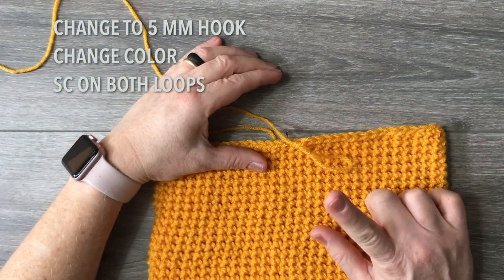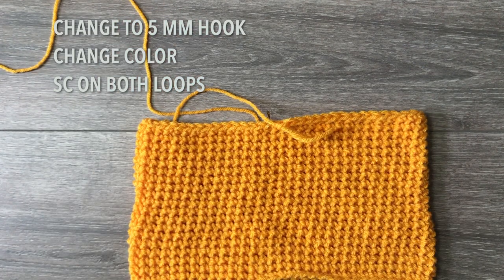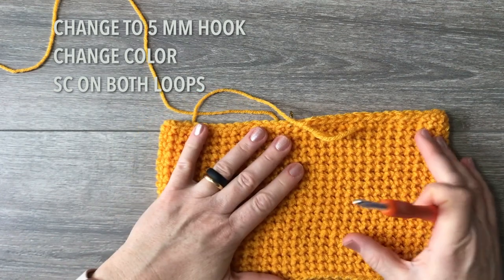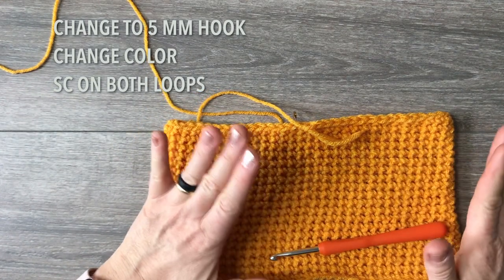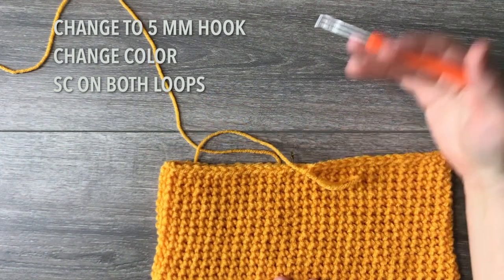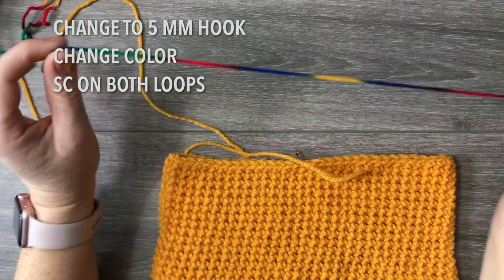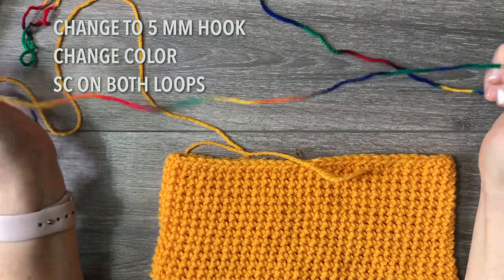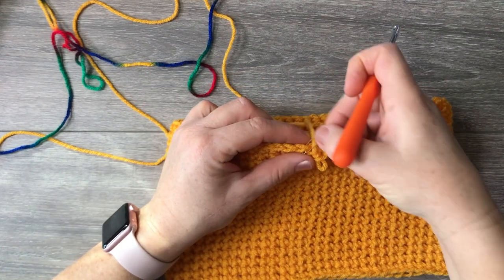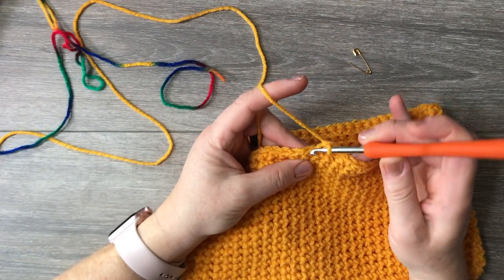Now we'll work a little more length without decreasing yet, but we are changing hooks and starting to single crochet on both loops. I switch from the 5.25 to the five millimeter hook. I'm also going to change colors — this is optional. If you want the hat completely in one color, continue your work. If you want to change colors, watch how I do it.